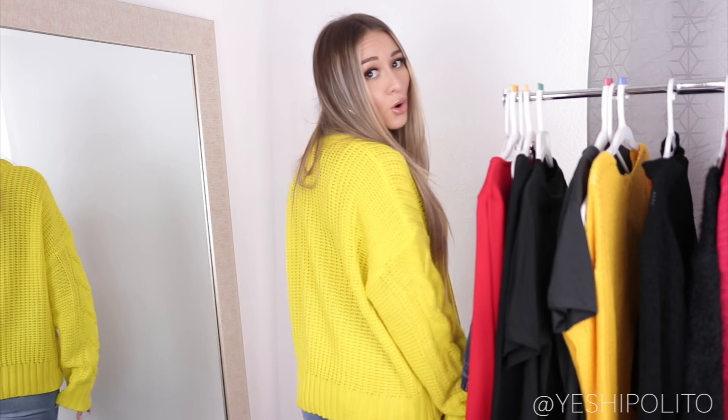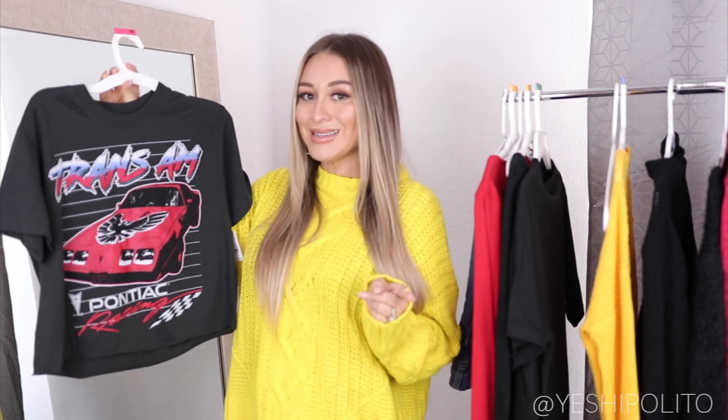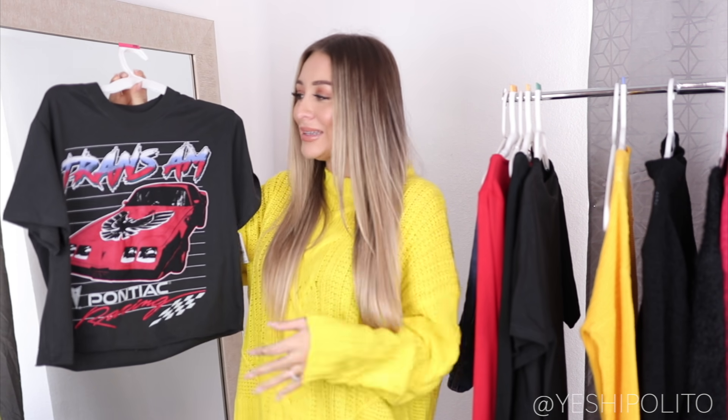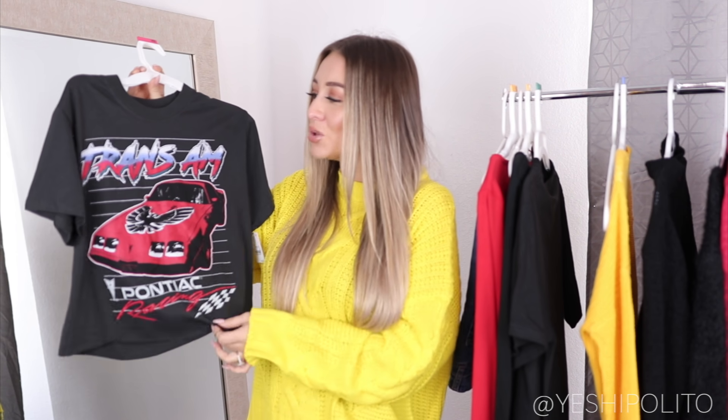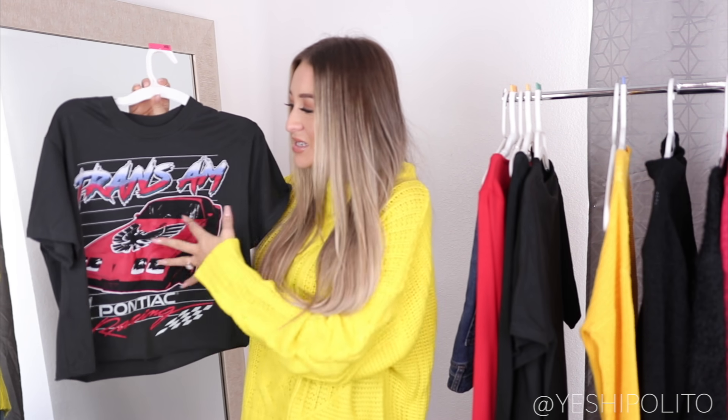I live in oversized clothes. This one is an extra large — it either covers the butt or it's above; there's hardly an in-between. I don't like my butt being out unless it's meant to be out. This is one of the shirts I got the second time around and I'm so glad I picked it up because it is just so cute. I absolutely love the font — it's really nice.